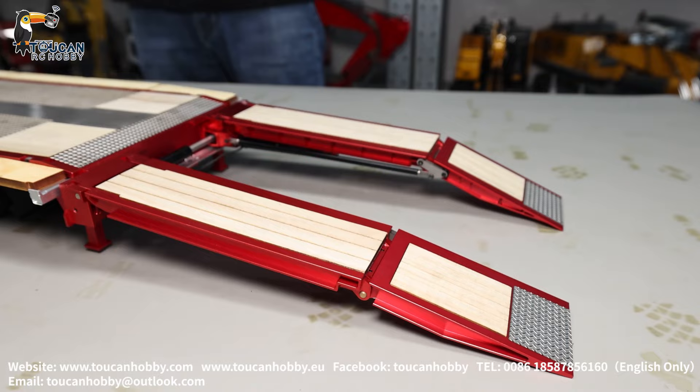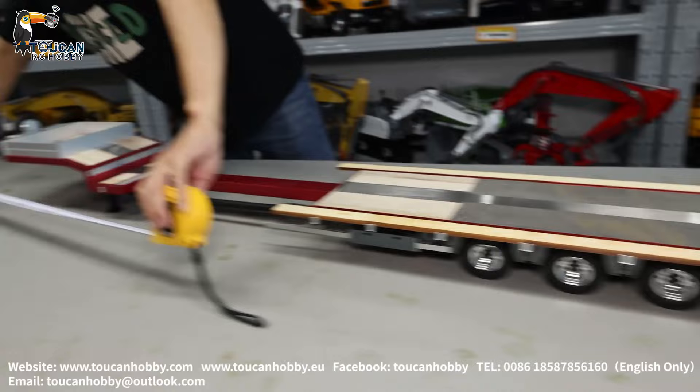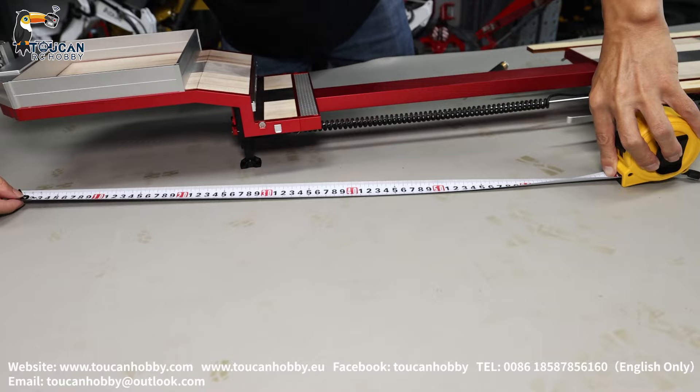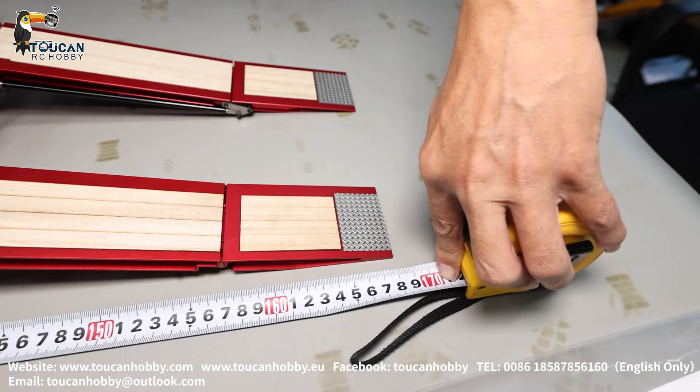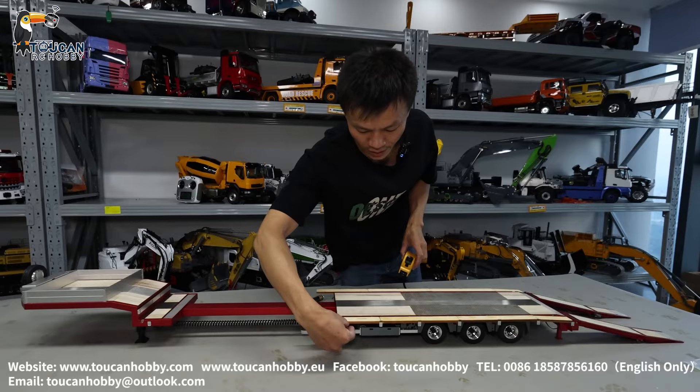After the ramps reach out, we see the total length from front to rear is 168. The wideness with the wood plate inserted and pinned in place is 24.